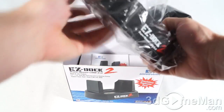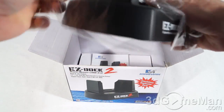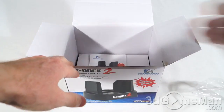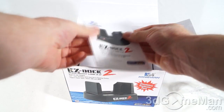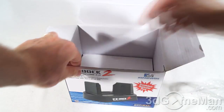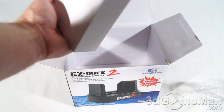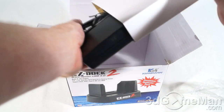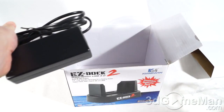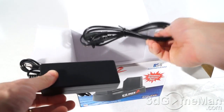Here's the dock itself, wrapped in plastic. Also included is the installation guide, a USB cable, and a power cord.